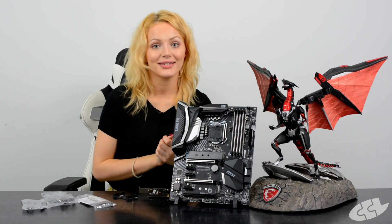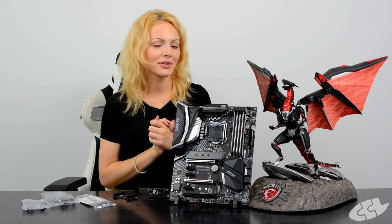So if you want to take full advantage of your brand new 8th gen CPU, then this is a serious contender as one of the motherboards you could choose from.